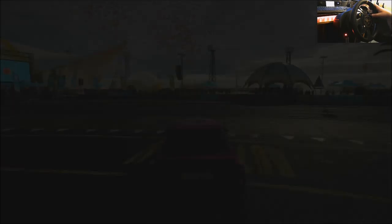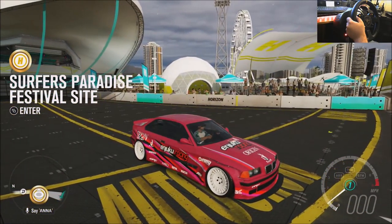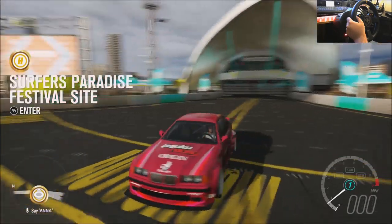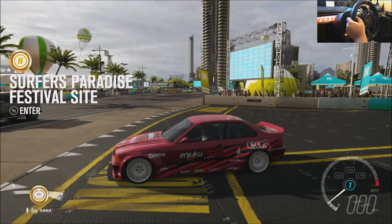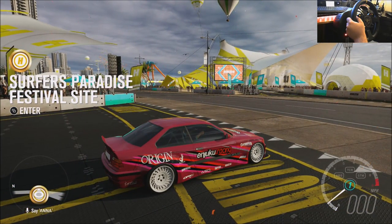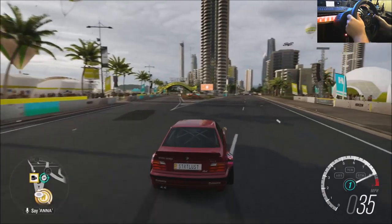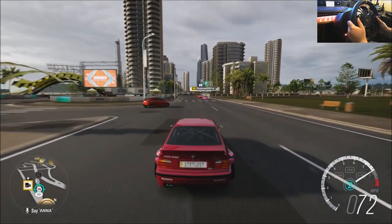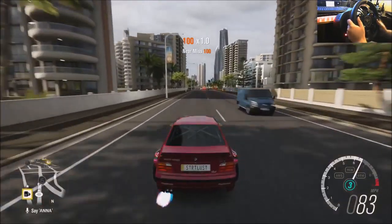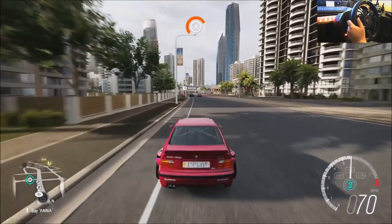If you guys don't have the Ultimate Edition and you're waiting for Tuesday — the actual launch day — you're gonna wanna make sure you have this man followed so you get some pretty dope paints if you drift. Something tells me this paint was not made for the wide body. Pazzo, God damn it, Pazzo — go paint, dude. Whatever, we're gonna rock it anyways.